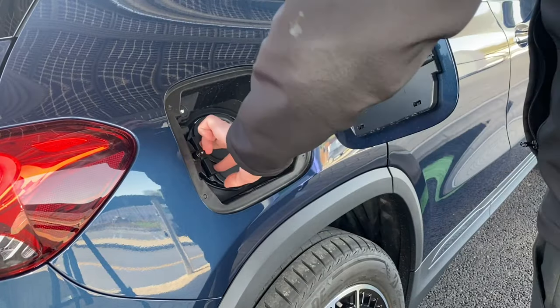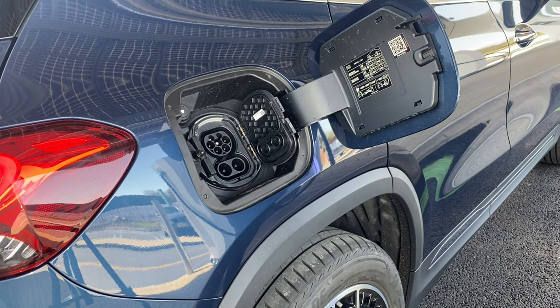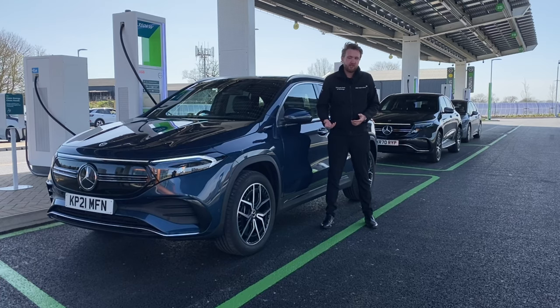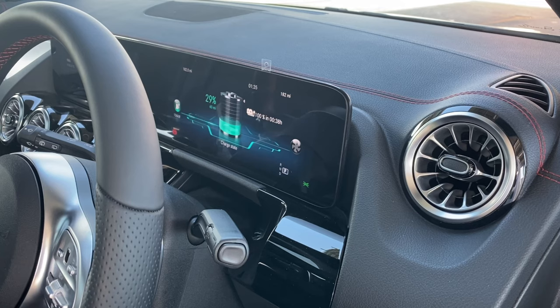While AC charging makes up the bulk of the UK's charging network, there is another way. Direct current or DC rapid charging is fast becoming the way to quickly top up your batteries on a longer route. Direct current allows for much more energy to be deposited into the battery in a short space of time due to the higher rate at which the energy is delivered. The EQA is able to rapid charge on a DC outlet at up to 100 kilowatts, meaning the car can recharge from 10 to 80% in just 30 minutes.